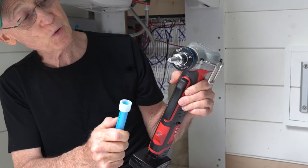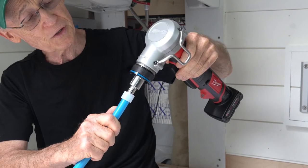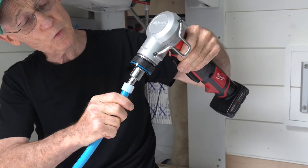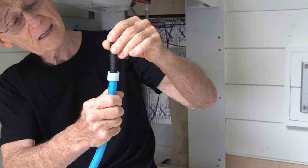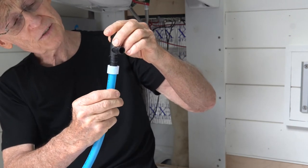Then you insert the tool, pull the trigger, and the expander head pushes the tubing and collar apart so you can slide the fitting in. You hold it for not very long — about 30 seconds.